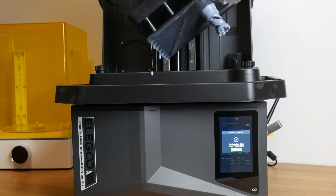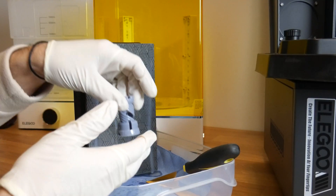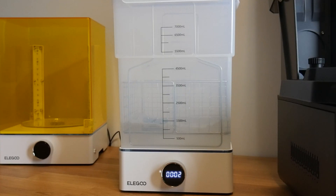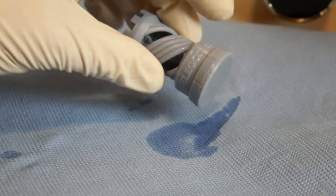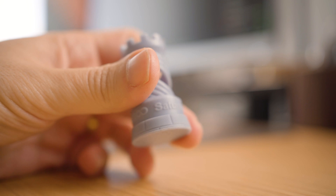Once the print is ready, I'll carefully remove it from the build plate, place it in the cleaning station with isopropyl alcohol to remove any excess resin. After the wash cycle, I'll let it dry for a bit on some paper towels before moving on to the curing process in the UV machine. As you can see, the results are really impressive. The level of detail, even in the small lettering, is really incredible.